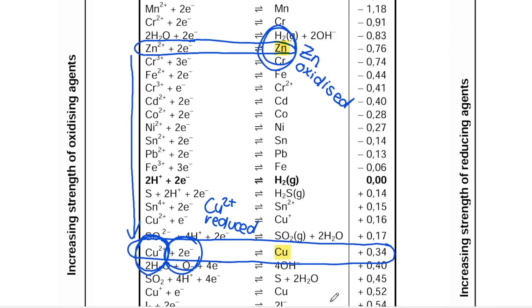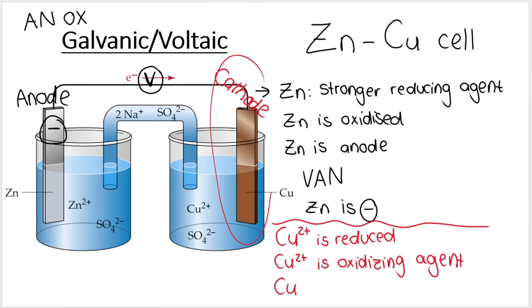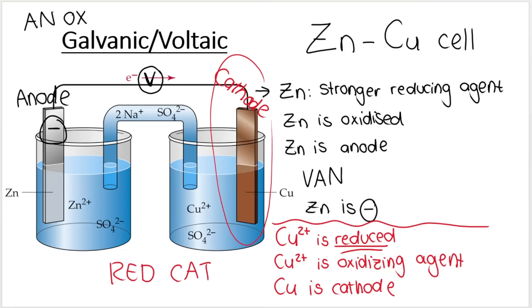So copper two plus is reduced, meaning Cu²⁺ is the oxidizing agent. That makes sense: it's lower down on the table, it's among the stronger oxidizing agents, which makes copper the cathode. Remember: red cats — reduction takes place at the cathode. The anode is negative, so the cathode is therefore positive; the copper is the positive electrode.